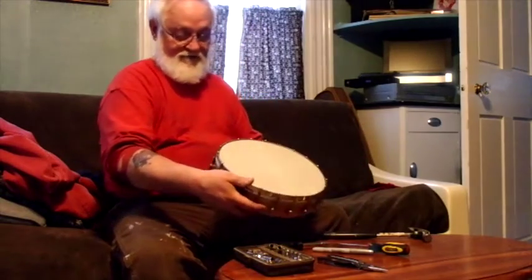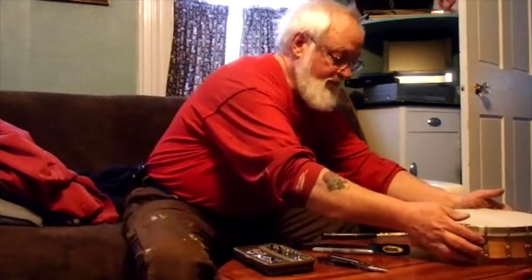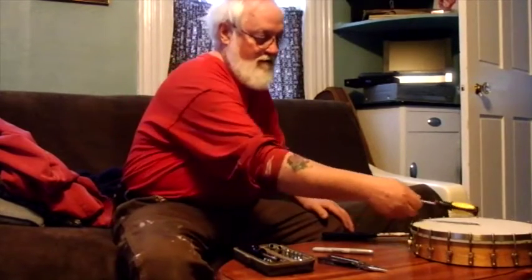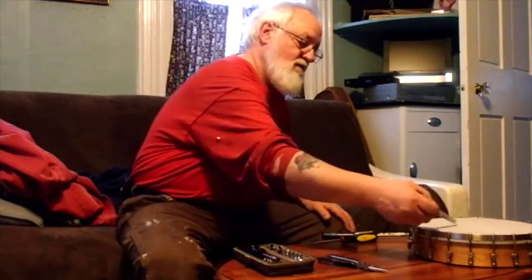That's lovely, just lovely. So tomorrow we'll put the neck on that and string it, and then that one will be ready to sell.